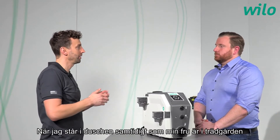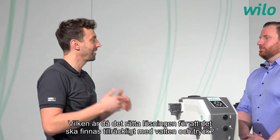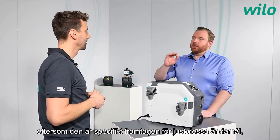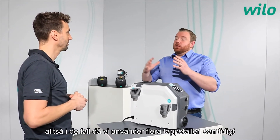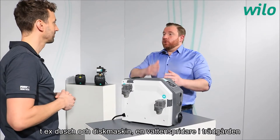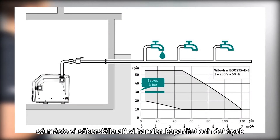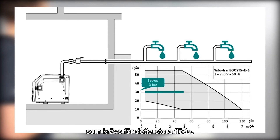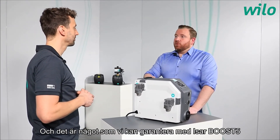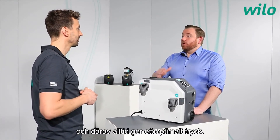To answer the opening question: if you stand under the shower while your wife is in the garden using water for the roses, the ESA Boost 5 is the right solution. It is specifically designed for domestic applications with several extraction points — shower, dishwasher, garden sprinkler — all turned on at the same time. The integrated frequency converter grants constant pressure functionality and therefore optimum pressure even with increased demand or flow.